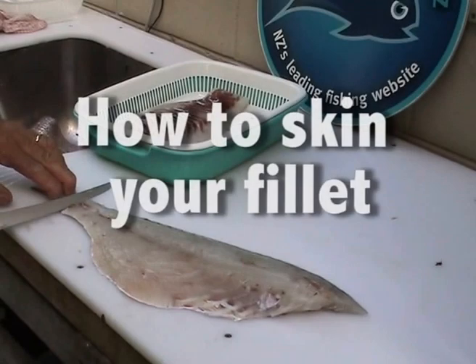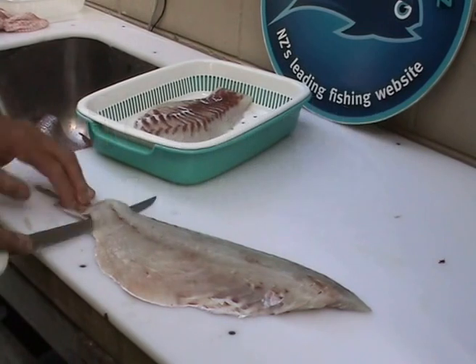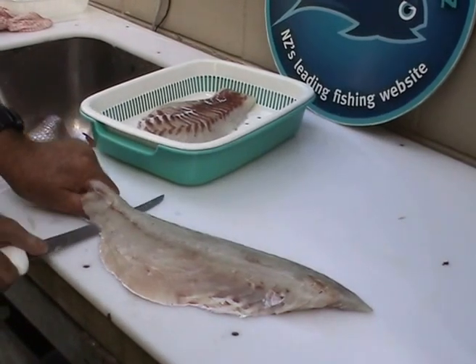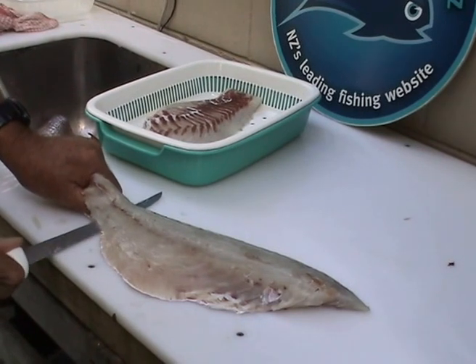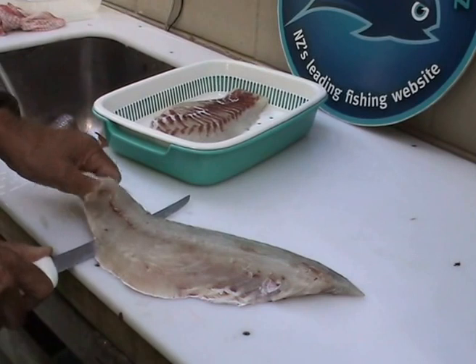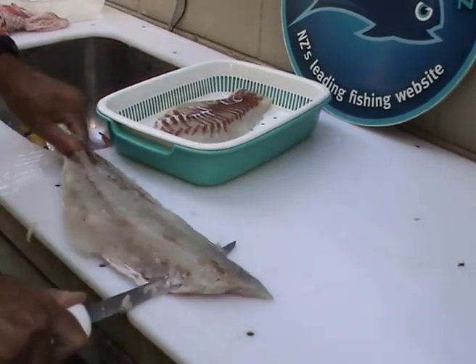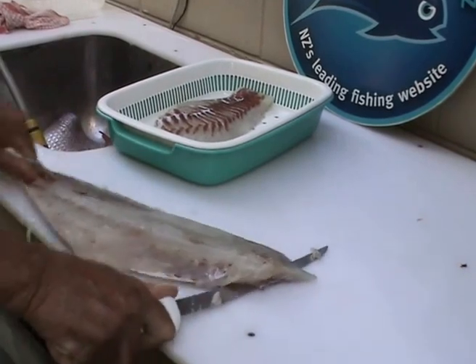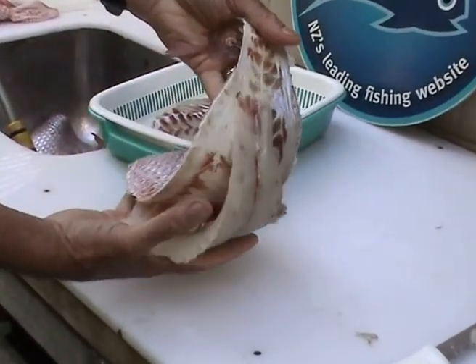When it comes to skinning the fillet, the trick is to angle your knife very slightly downwards towards the skin of the actual fillet. Just hold the end of the tail and make that first cut to conserve as much of the fillet as you possibly can, then move the fillet in a sawing motion and ease the knife forward along the top of the skin. You'll find that the fillet is pretty easily removed.